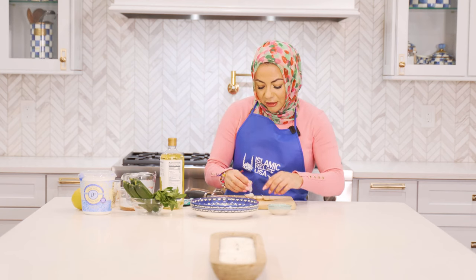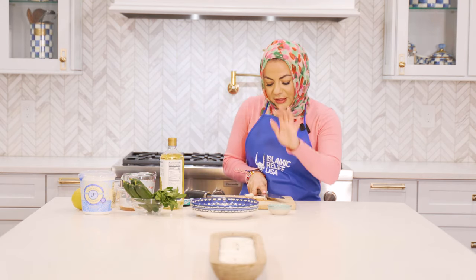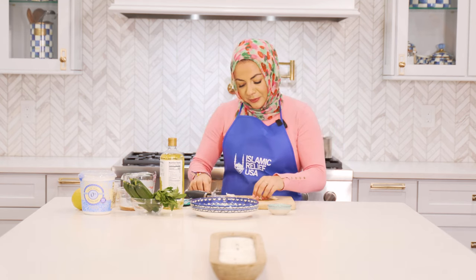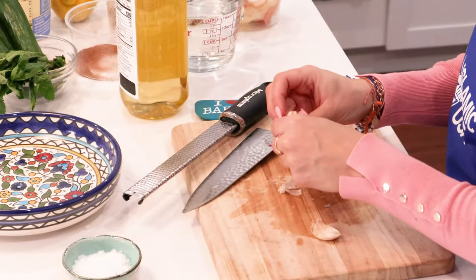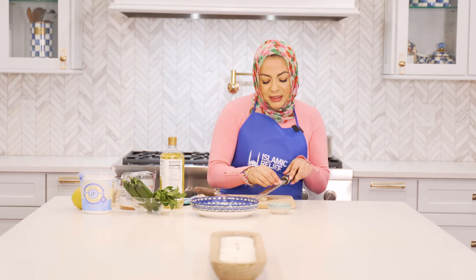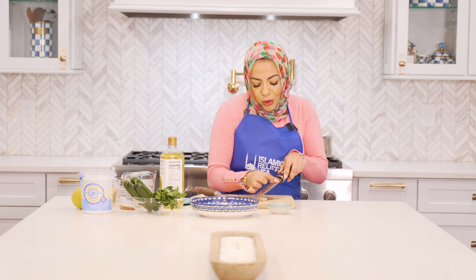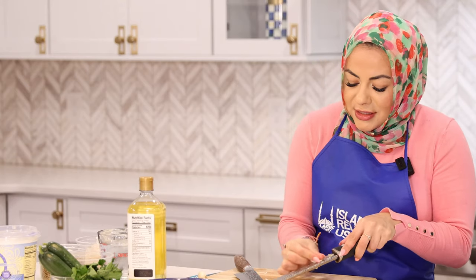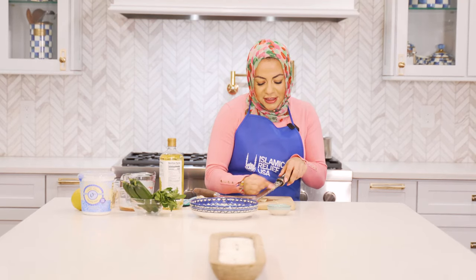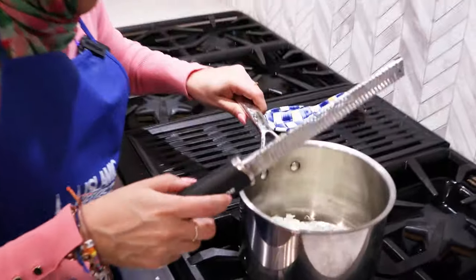We're going to grate some garlic in as well. I love using my microplane for garlic because it gets it nice and fine. We're going to allow our onions to sauté before we add in our garlic, since the onions take just a little bit longer to cook. A trick to peeling your garlic is to use the back of your knife and smash it into the cutting board — you might get a flying garlic or two — and then the peel just comes right off. For pieces we don't grate, just give them a rough chop and add them in.